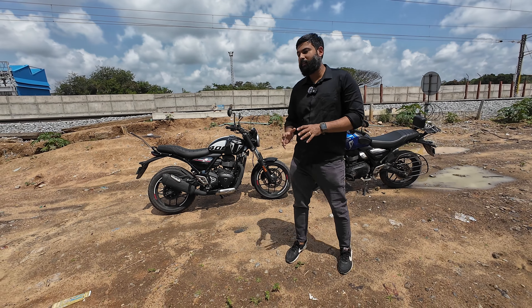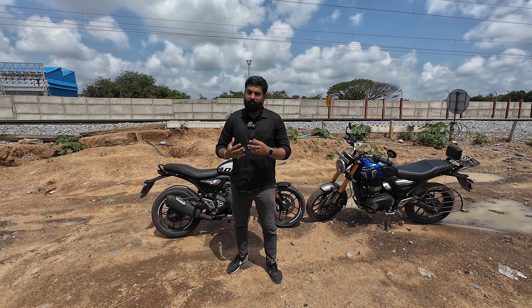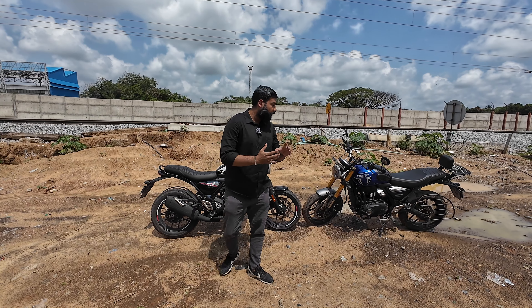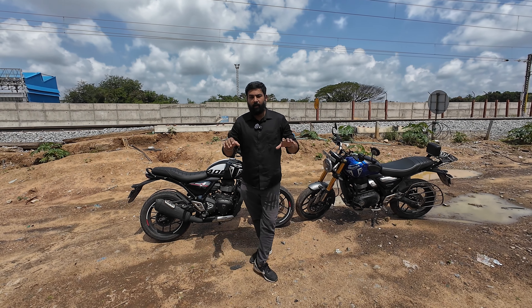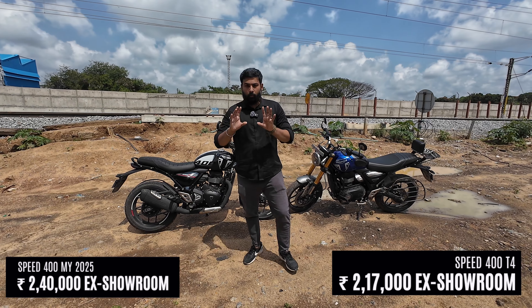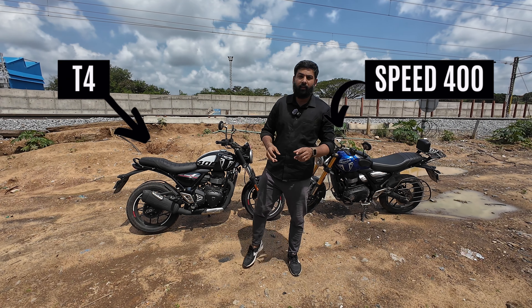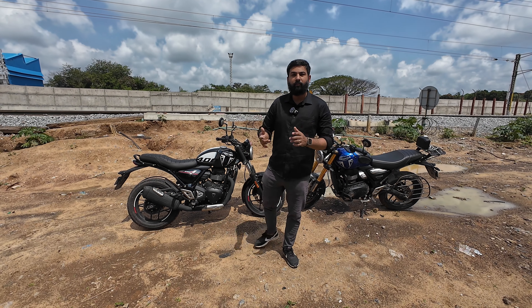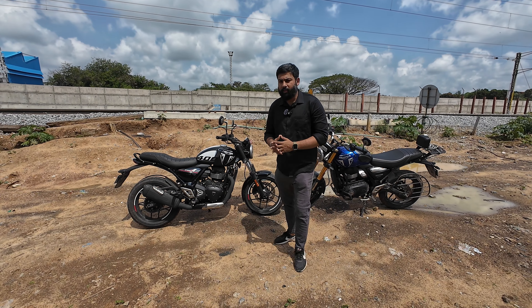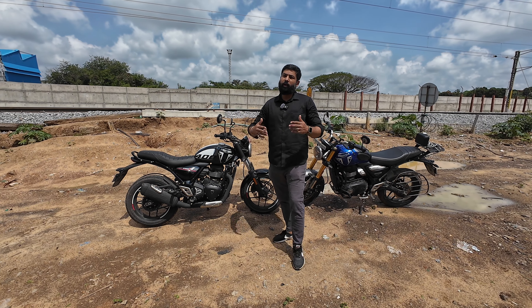I'm giving you a disclaimer that many components are scaled down and there is significant cost-cutting in this bike compared to the Speed 400, although the price difference ex-showroom is only 23,000 rupees. I'll call it Speed 400 and T4 for simplicity. I'll tell you about the key differences in this video so you understand whether you should go for the Speed 400 or the T4. Welcome back to Gentlemen and Motorcycle — let's get started.